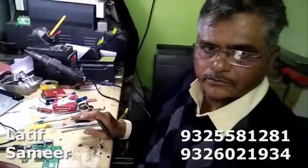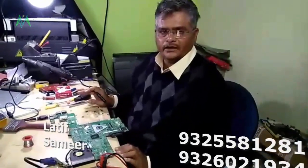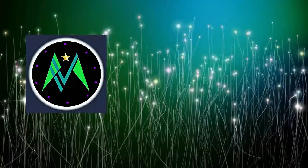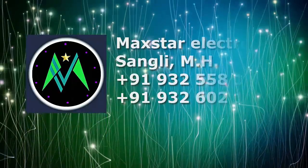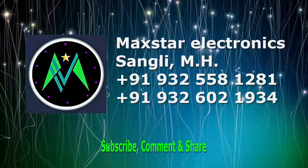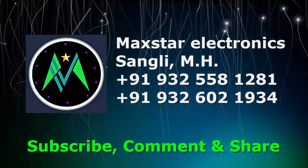Thanks a lot friends. If you like the video, like it, share it, subscribe. Thanks a lot, and I'll see you next time.